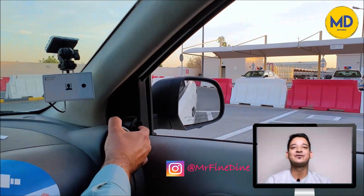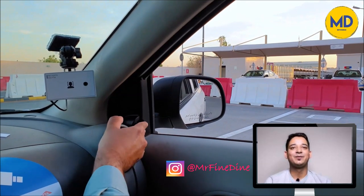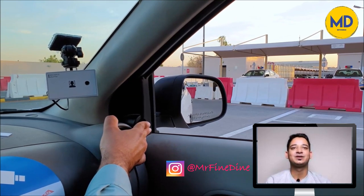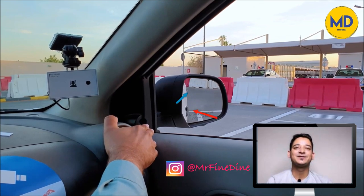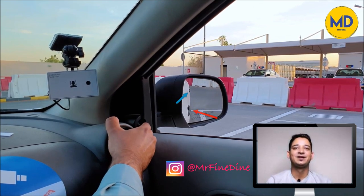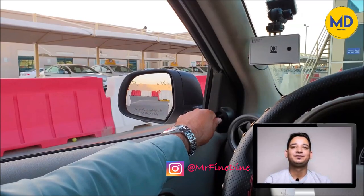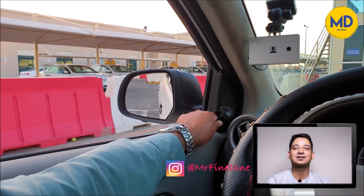The mirror adjustment should be done in such a way that you are able to see the front door handle in the bottom part of your mirror, and the back door handle plus the tip of your back indicator on the top part of your mirror. You should be able to see 10 to 15 percent of your car in the mirror and 80 to 85 percent of the road in the mirror.